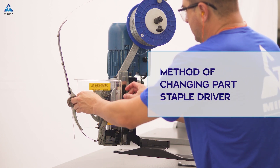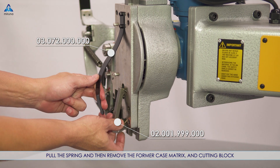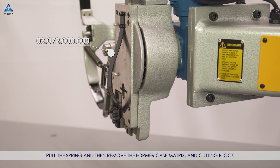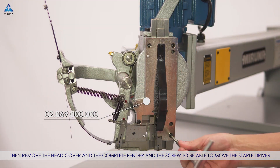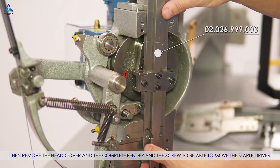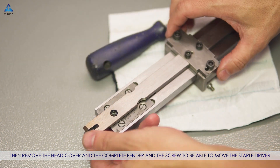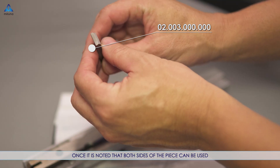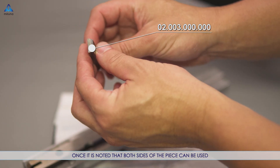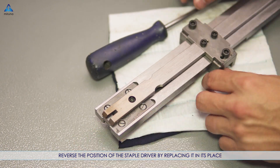Method of changing part — staple driver: pull the spring and then remove the former case matrix and cutting block. Then remove the head cover and the complete bender, and the screw, to be able to move the staple driver. Once it is noted that both sides of the piece can be used, reverse the position of the staple driver by replacing it in its place.